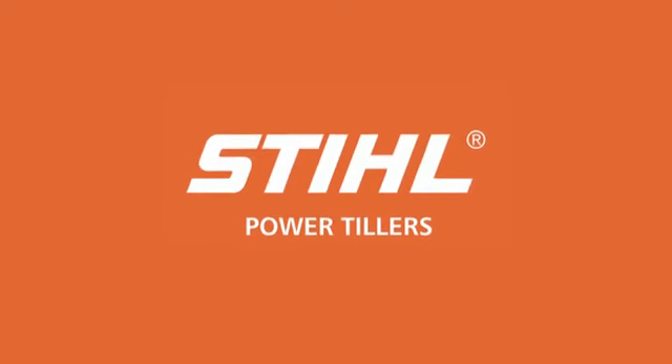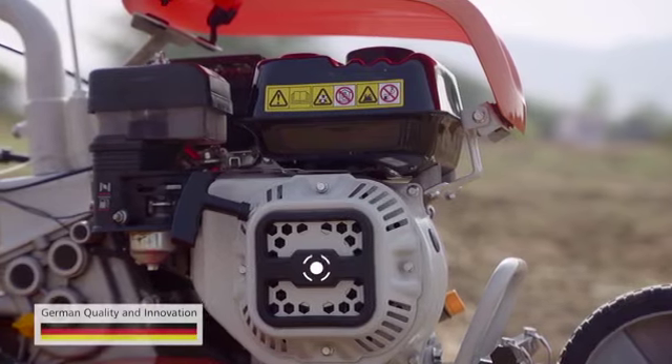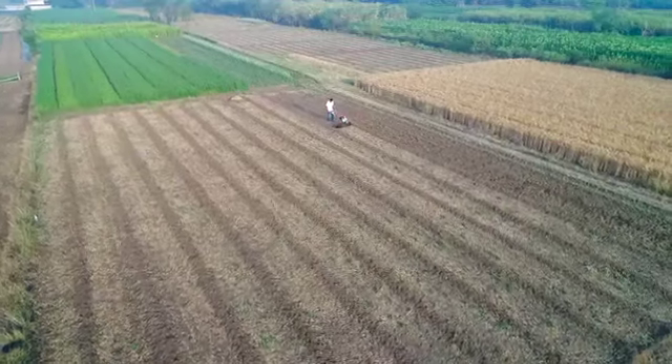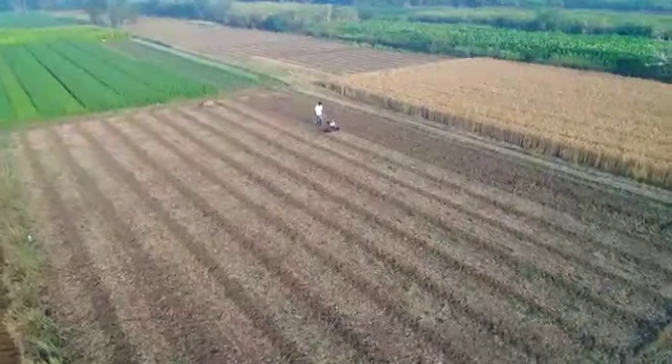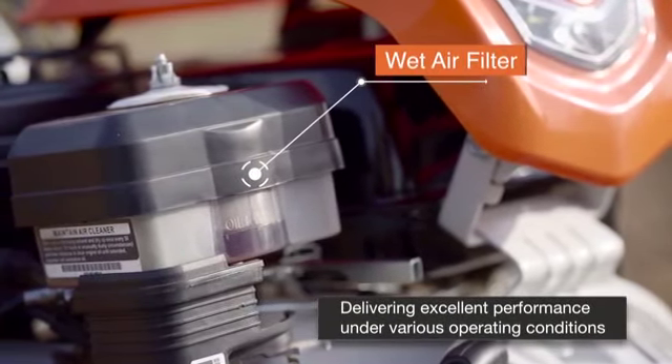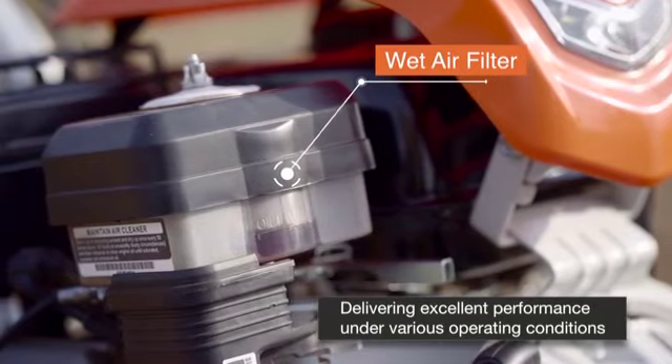Steel Power Tiller. Its world-renowned, advanced Euro 5 engine ensures less emission and better fuel efficiency. The wet air filter supplies fresh, dust-free air to the carburetor.